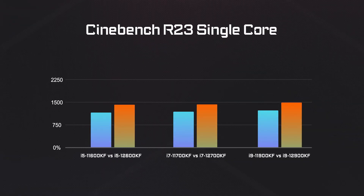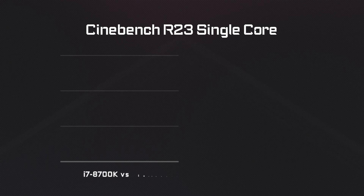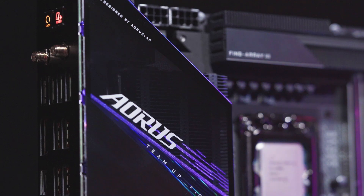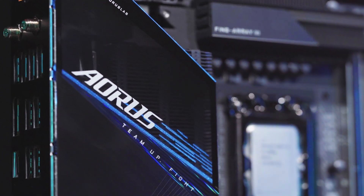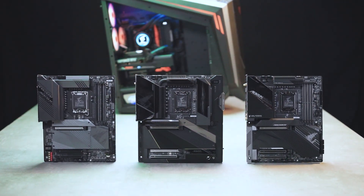Let's take a look at the performance. It's been proven that 12th Gen processors feature at least 20% more performance compared to the last gen, and the performance gain would be even greater when compared to older processors such as the 8th or 9th Gen. So if you'd like to upgrade your PC with 12th Gen processors and the Z690, you need to watch out for three things before pulling the trigger.